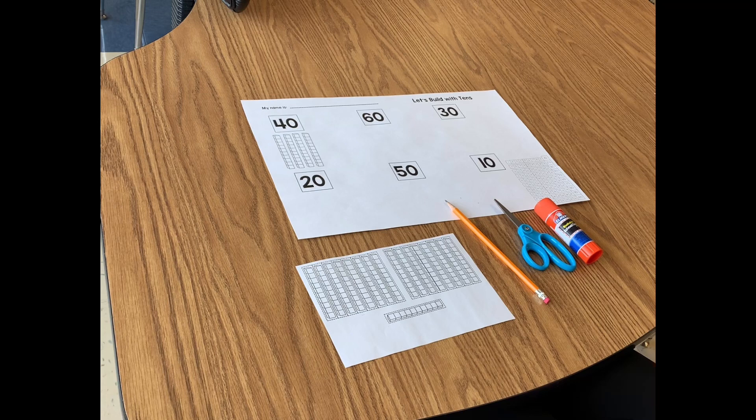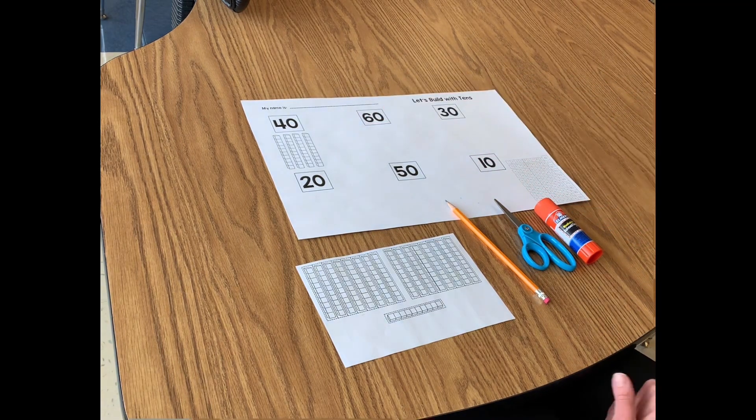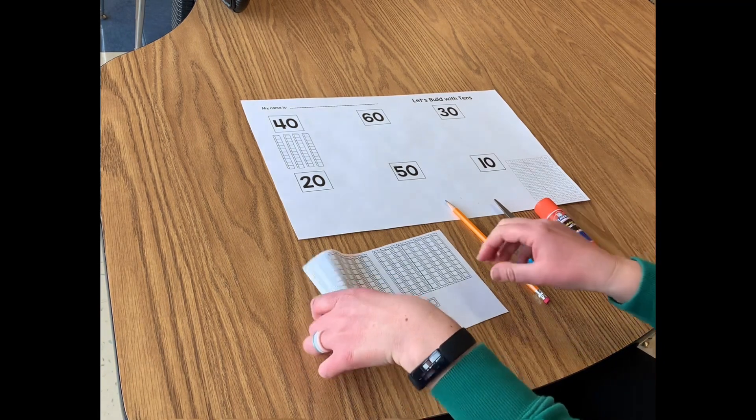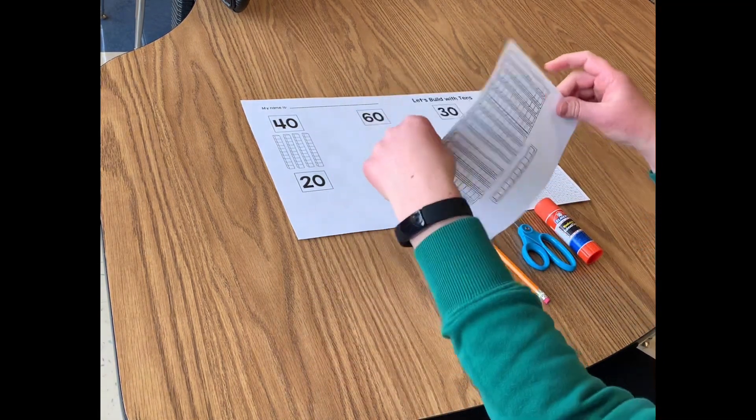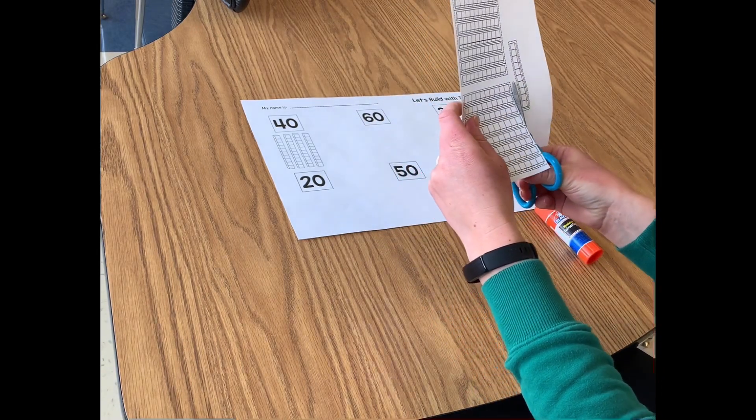First you will write your name on the line at the top with your pencil. Next you will use your scissors to cut apart the tens. You will notice the dotted line — you're going to cut on the dotted line.